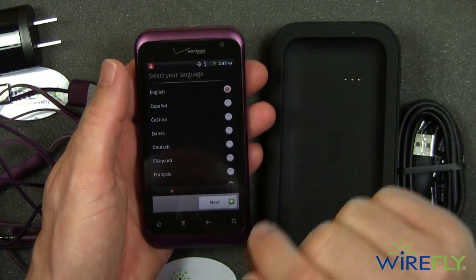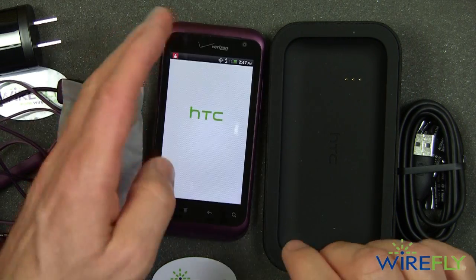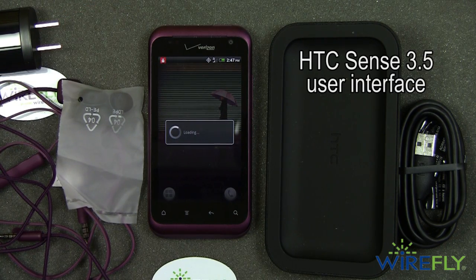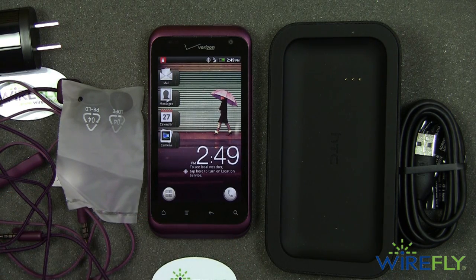This is the user interface for the HTC Rhyme — it uses HTC's new Sense 3.5 user interface. This is Bob Kovacs here at Wirefly with the HTC Rhyme. Don't forget, we're the largest online cell phone retailer. If you need a cell phone, we would like to be the ones to sell it to you. Bob Kovacs here at Wirefly — thanks for watching.